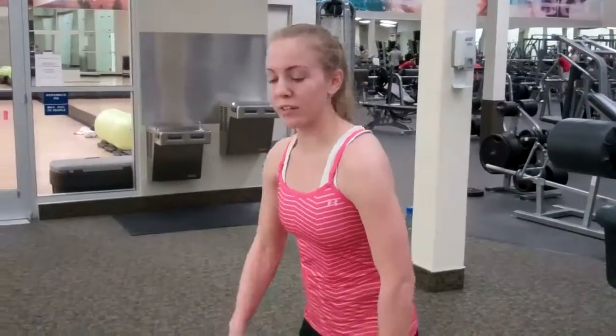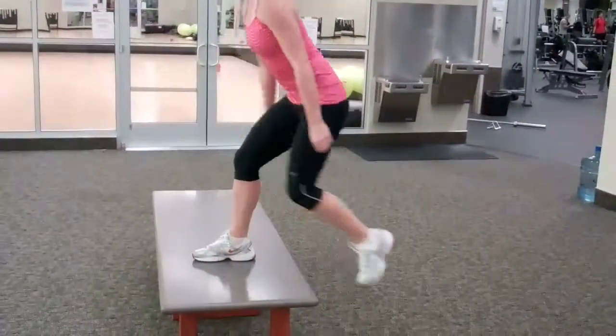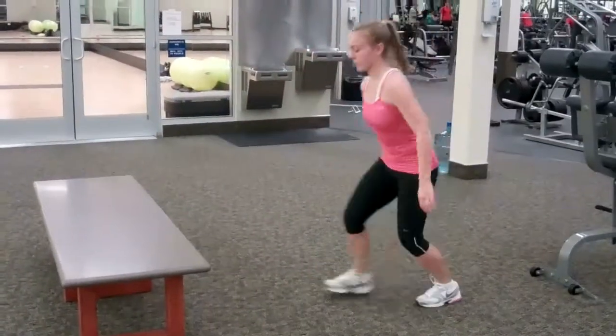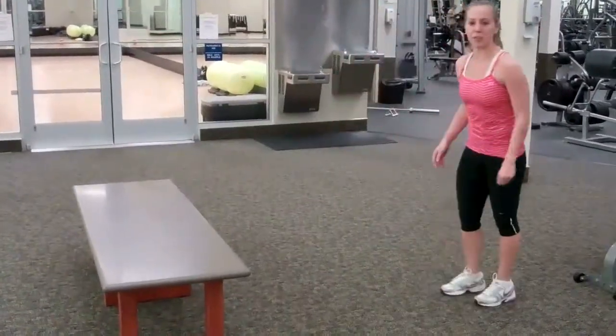Now we're going to do one foot to two feet jump and squat. We're going to do three on both sides. And then when you switch you'll do the same thing with your left side.